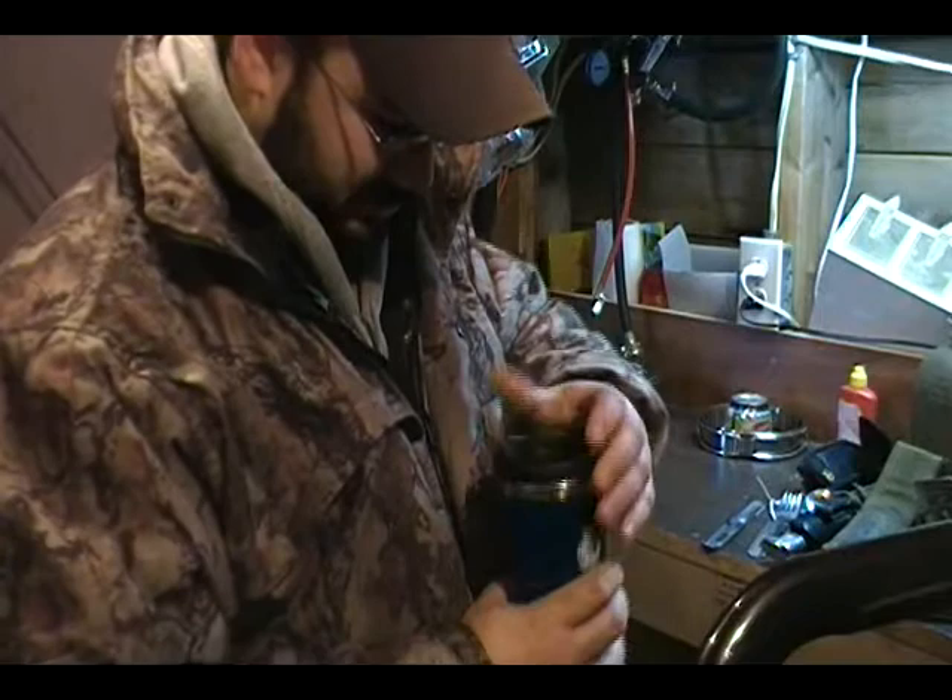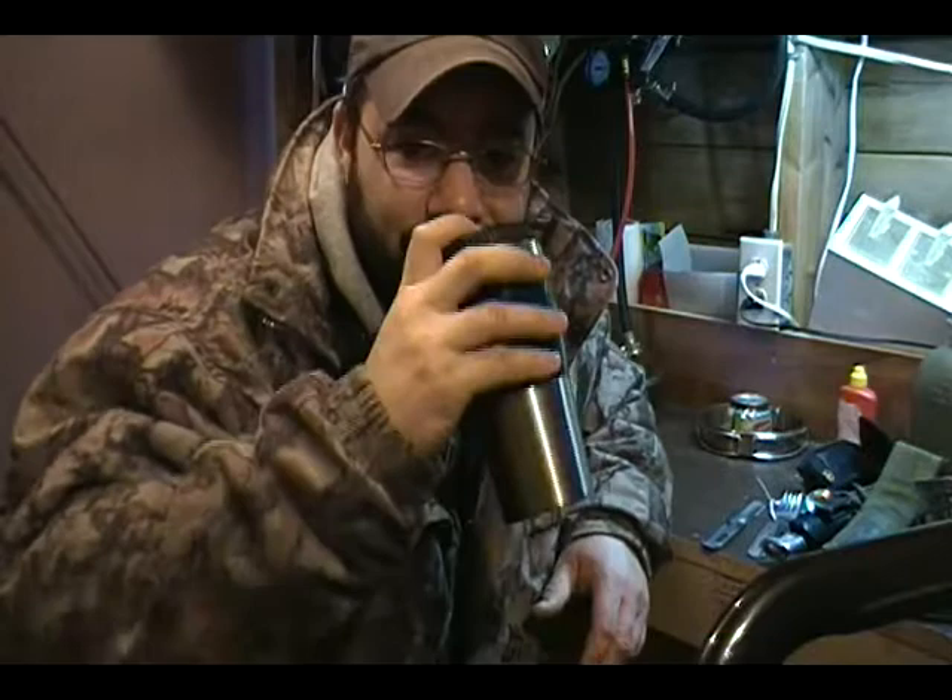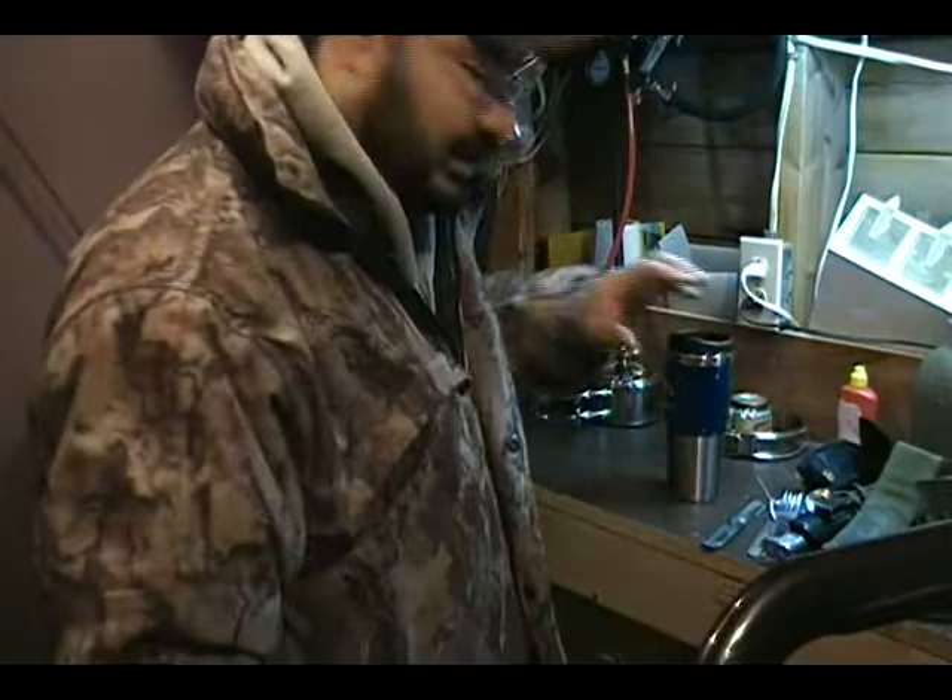Let's try it out. Look at that — it might be a little bit hot though. That's pretty good. Although, I think I have too much coffee whitener in there. But very good.